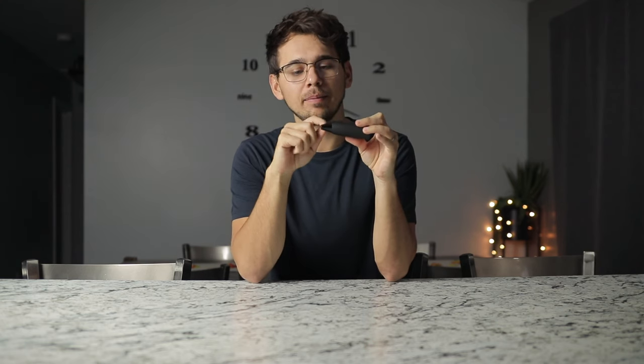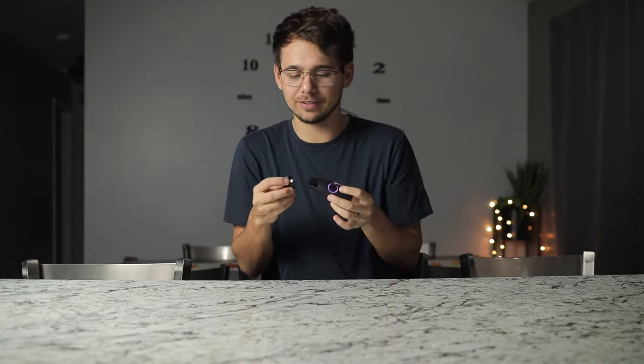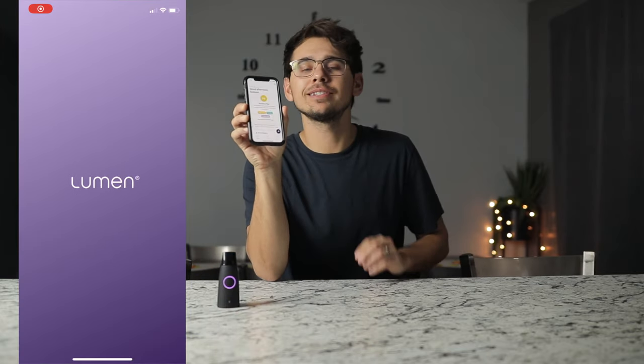One thing I do wish you could do is take the mouthpiece off, just so I could clean it better. I mean, you can still clean around it and everything, but I just wish I could take it apart maybe to clean it better. So that's one thing I wish detached from the device.